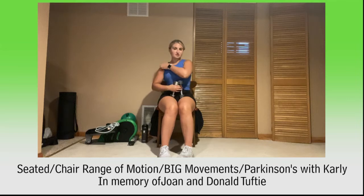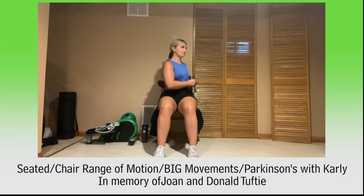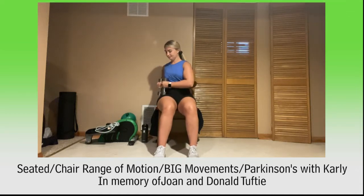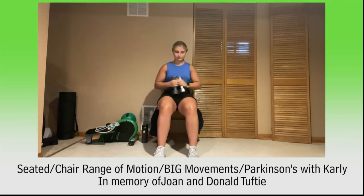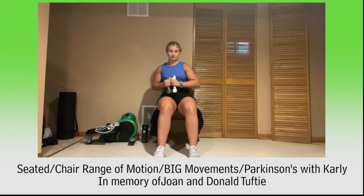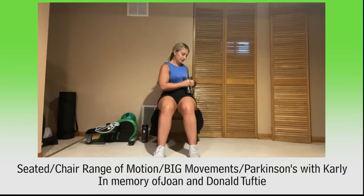Hanging on to those weights, twisting side to side, hip to hip. Nice tall posture. Here we go, let's twist it. Breathe. Twist and twist, keep it up. Almost there. Here we go for 10, 9, 8, 7, 6, 5, 4, 3, 2, and 1. Relax. Take a quick drink or breather if you want.